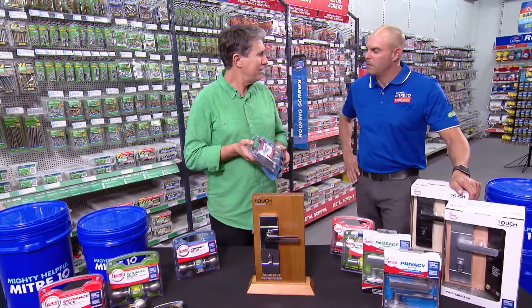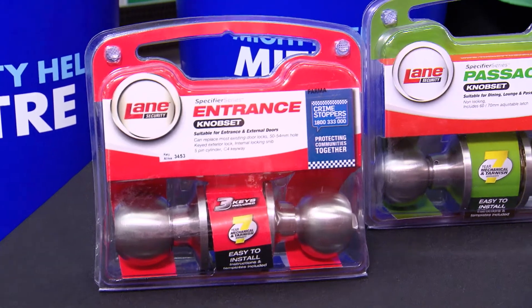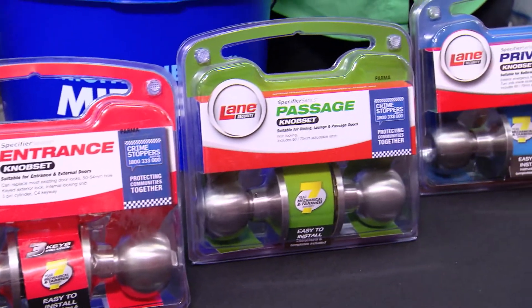Lane has been on the Australian hardware market for over a hundred years, so you can rely on Lane. Drop by your local Mitre 10 and check out the fantastic range of Lane levers and locks.